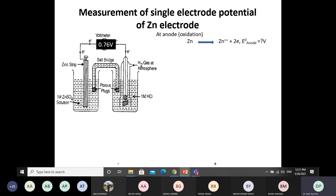In this combination, the zinc electrode becomes the anode and the normal hydrogen electrode becomes the cathode. At the zinc electrode — the anode — there is oxidation. That means zinc is oxidized into Zn²⁺ by losing two electrons.